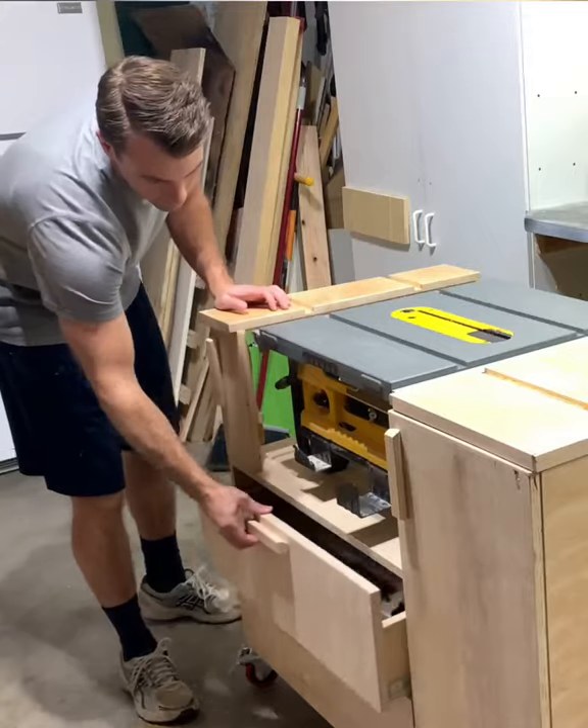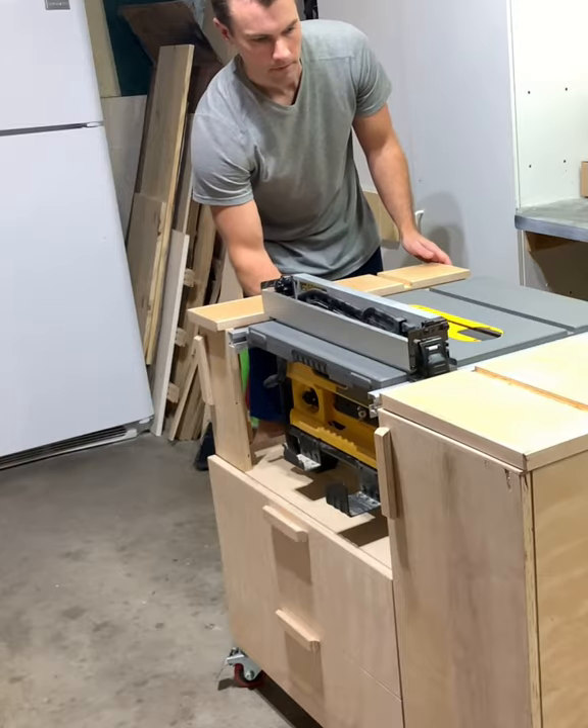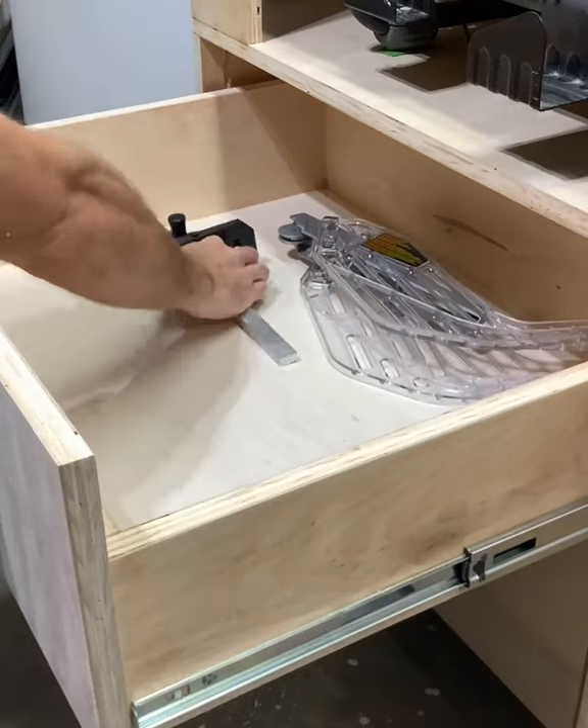I've gotten a few questions since my last post about the cart I built for my DeWalt table saw. It's completely mobile on 4-inch lockable casters and has two drawers for accessory and jig storage.